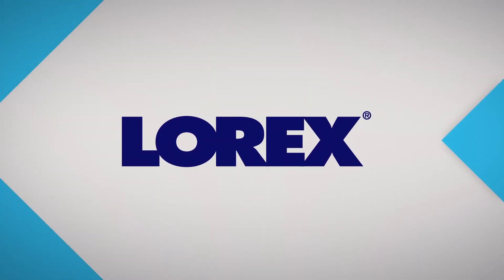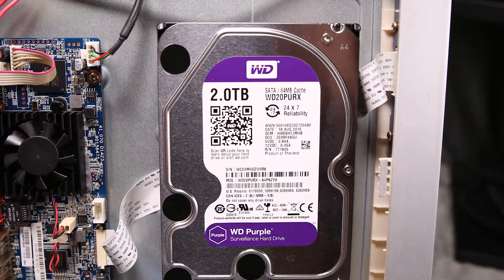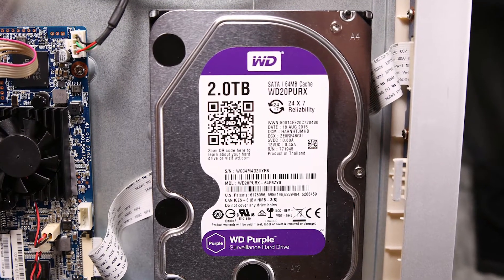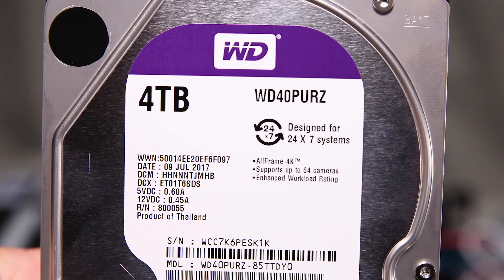Let's take a look at upgrading the hard drive on your Lorex DVR. The DVR is factory equipped with a 2TB hard drive, rated for 24-7 operation. Let's double the storage capacity with a 4TB hard drive, also rated for 24-7 usage. The purple surveillance drives not only can run 24-7, but also use less power to run than a typical hard drive.